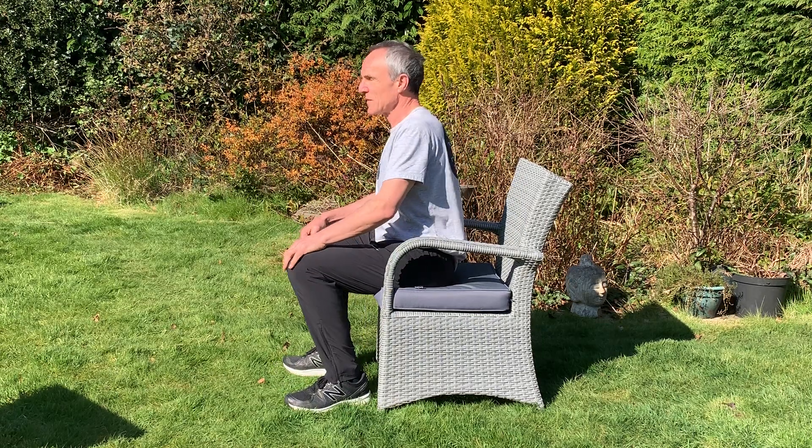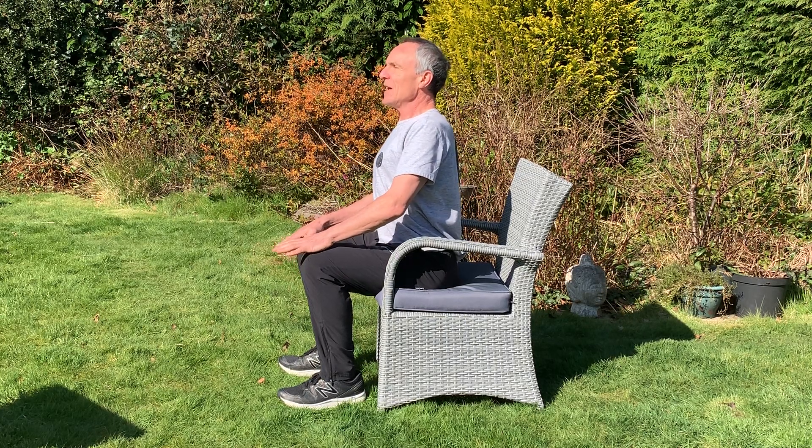Hi, Andy Breakspear, Osteopath here. I'm going to show you some seated and some standing exercises to help enhance thoracic health with thoracic pumping. Seated towards the front of a chair, tummy gently in, take a breath in.